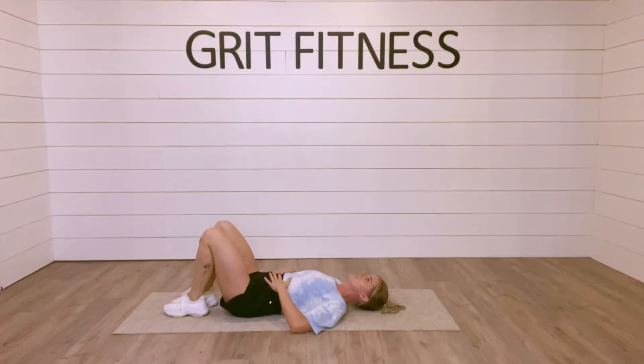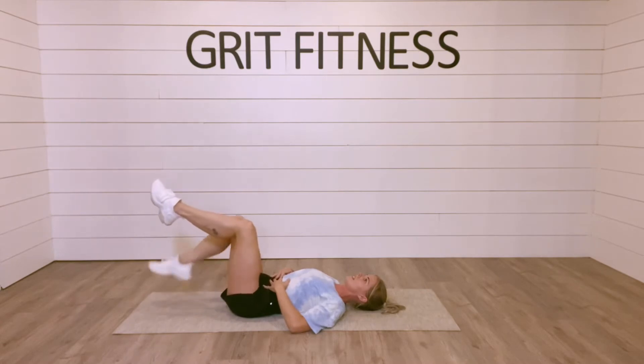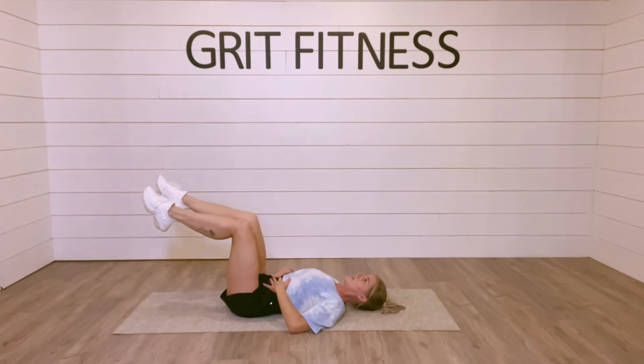Set your core lying on the ground. Inhale, fill your belly, exhale, lift and squeeze from the bottom up. Very carefully lift your legs up to 90 degrees, and then slowly tap one toe towards the floor.